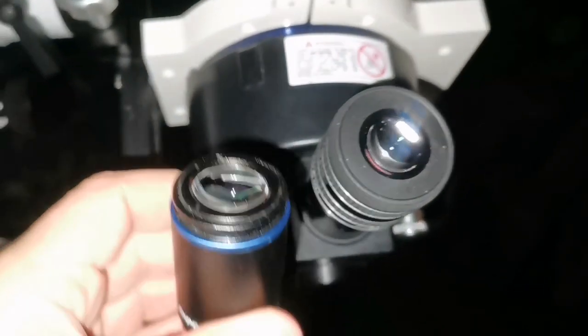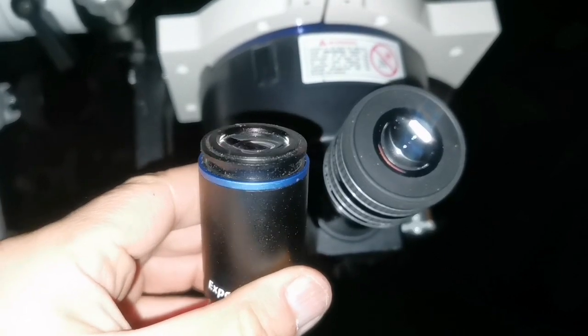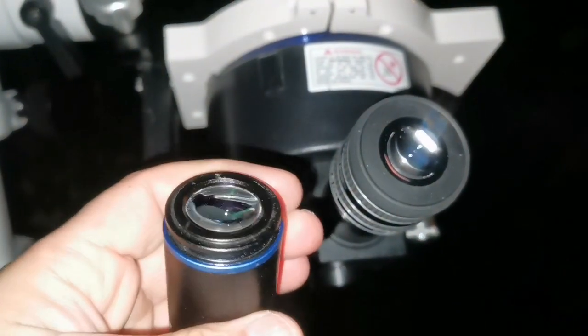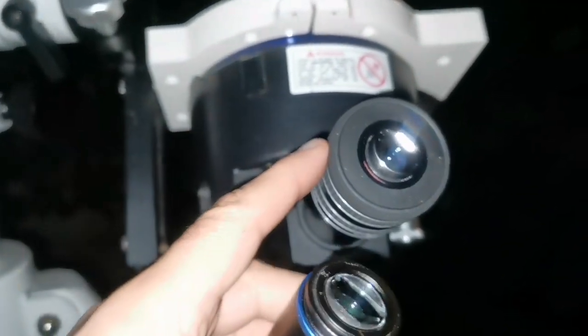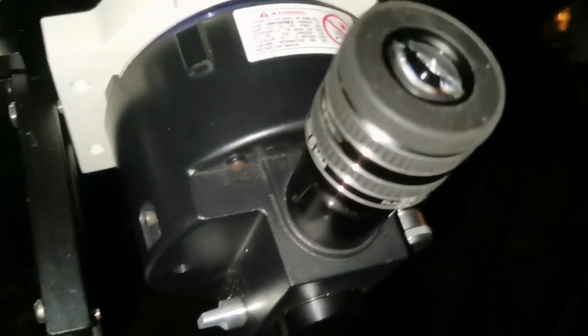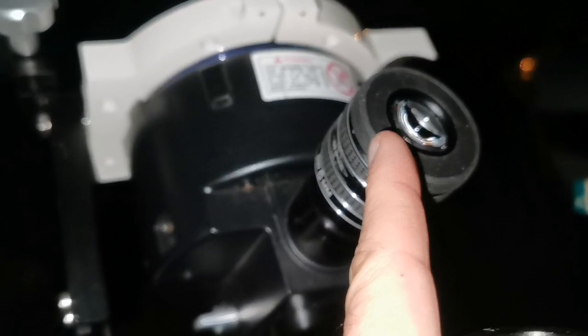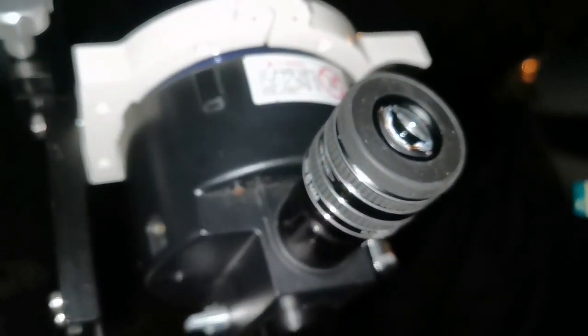Looking with the Orion Expanse is more relaxing. Looking at the TMB is a little bit finicky because of that issue with eye placement. Of course it doesn't have a rubber eye guard — I've lost it, I don't know where it is. But the Orion has everything including the ability to raise the eye guard upward or downward, as well as the rubber eye guard.